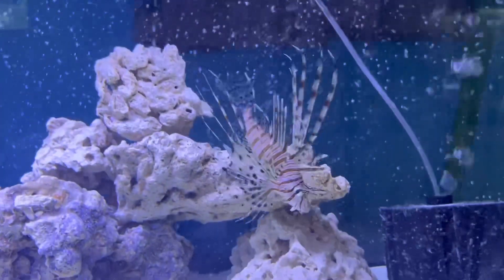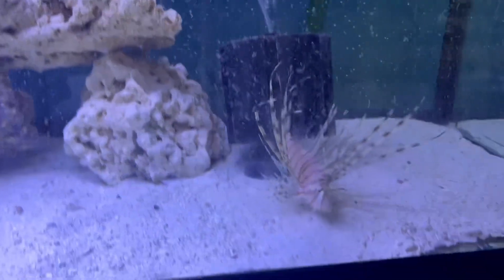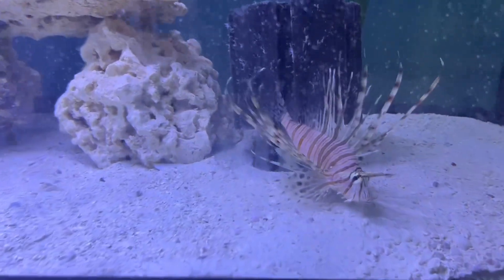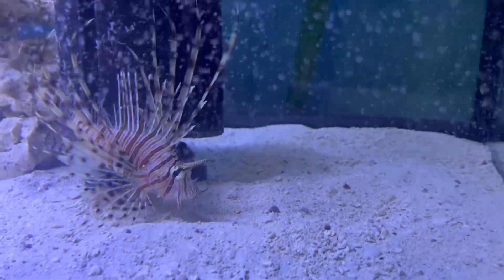There we go — so now we got Scar and Mufasa. Ask me how I tell them apart — I have no idea! We got this guy right here and then we got the puffer fish that's right under the sponge filter.